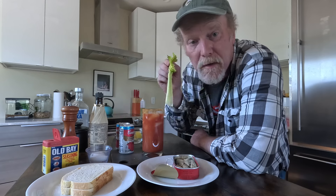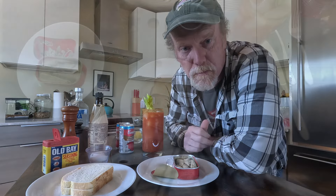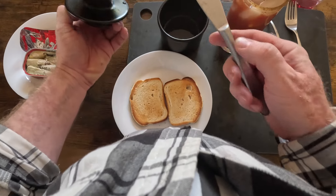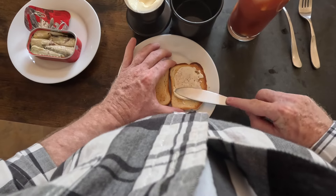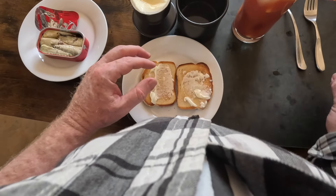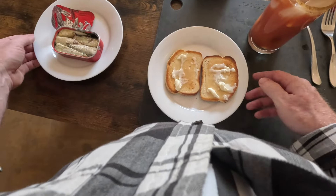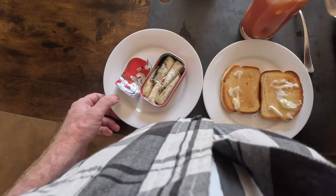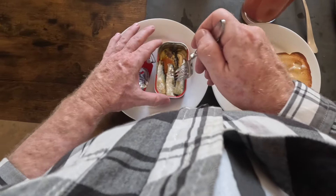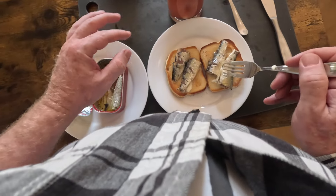And then, of course, our sardine garnish there. I need to get my toast going for my sardines, so I'm going to do that now. We'll get our little buttered sardine toasts here, just like that.